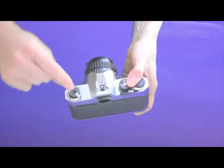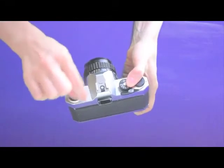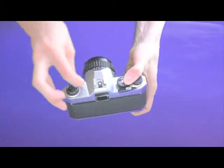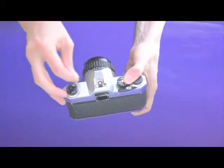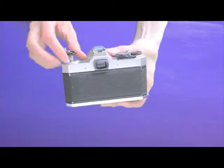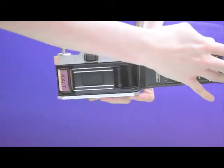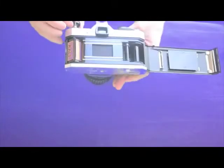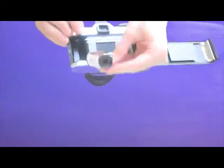Then follow the arrow and simply roll the film all the way back into the film cartridge. You'll feel it get a little bit looser when it's done, and then you can open the film camera back — and there is your film, all tucked inside of your canister.